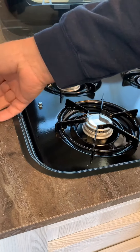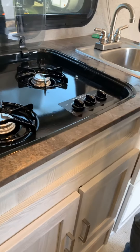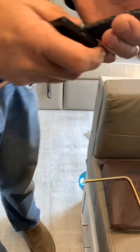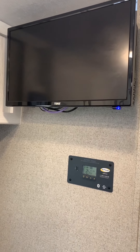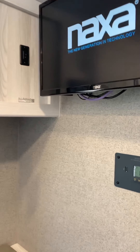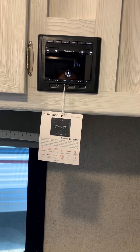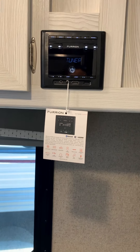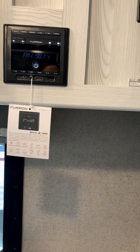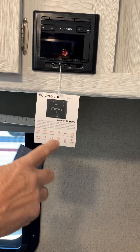Here are all our remotes for the trailer — the TV remote and the stereo remote. It's pretty simple: on the TV you just turn it to on, a little light comes on and you're off and running. Stereo is the same thing — you just turn the stereo on and it's activated. It's got a cheat sheet here to teach you how everything works, and the Bluetooth and all the other techy things if that's what you want to run.